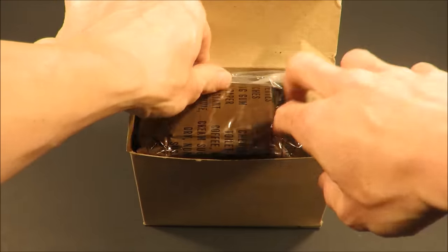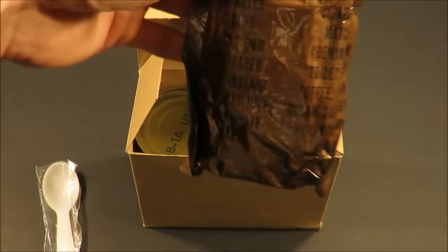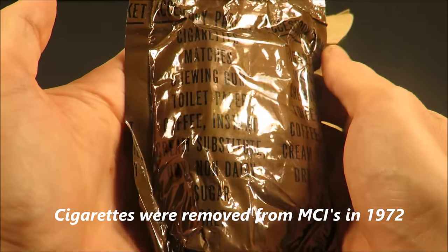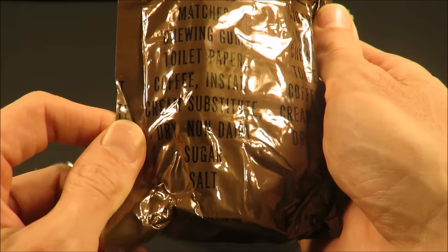Right off the bat, got that classic MCI spoon and an accessory packet with cigarettes, matches, chewing gum, toilet paper, coffee instant, cream substitute, non-dairy creamer, sugar, and salt.